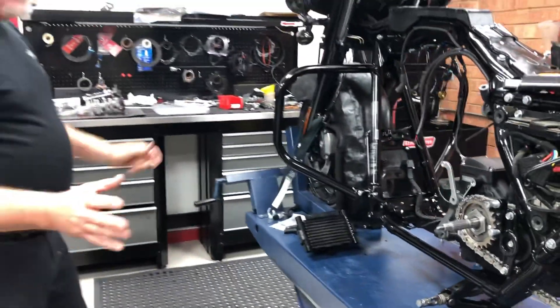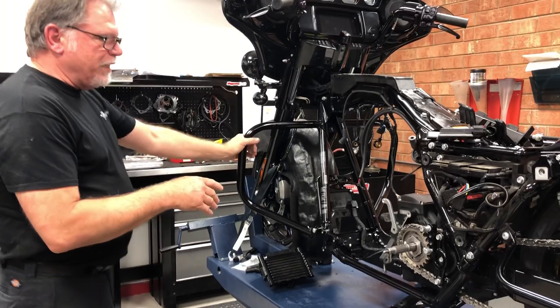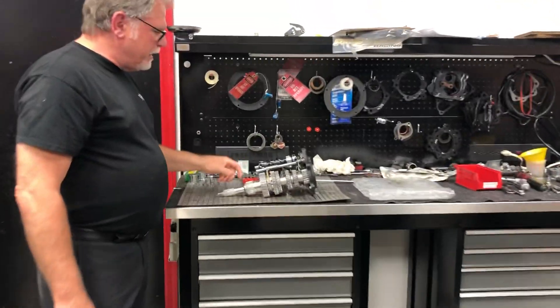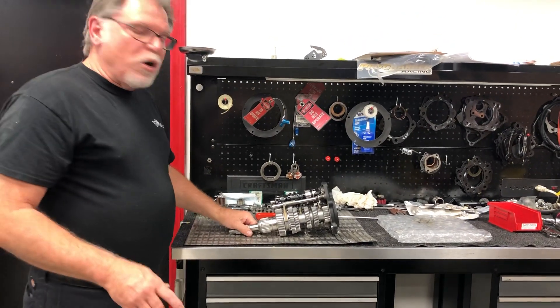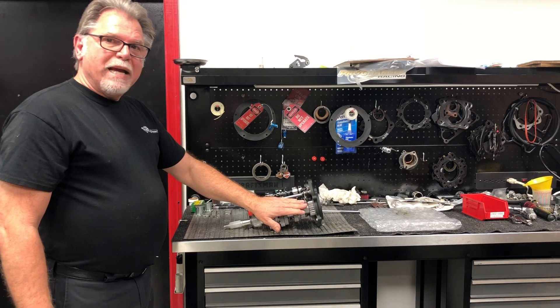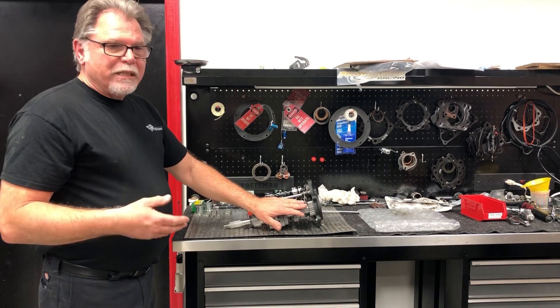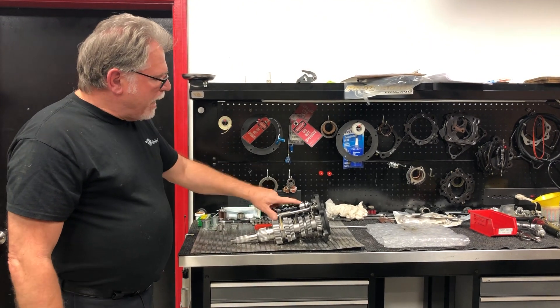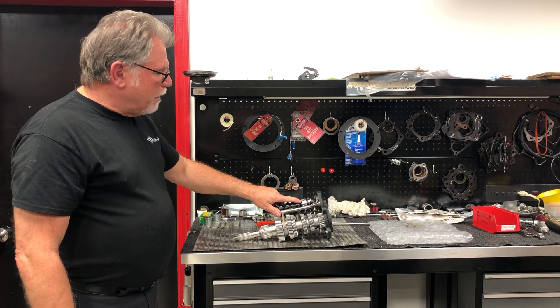So this bike here is ready to accept the engine. I did want to show you the R&D transmission. Now this is the R&D transmission — we do install a lot of these. It's all been back cut. This one here has the race back cut on it, which is good for street racing and track racing. We have them all assembled with the Baker drum.